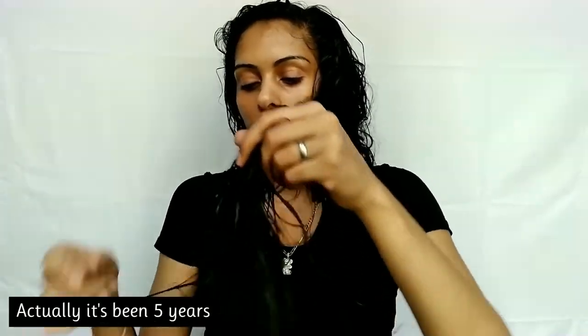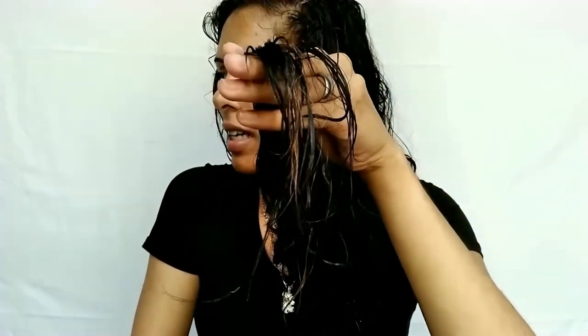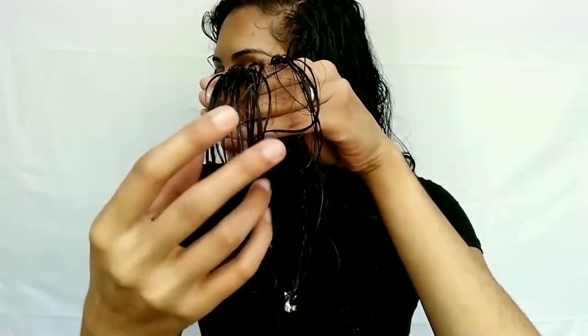It's been four years, so there's literally only a tiny bit of damage at the end — you probably can't see it too much when it's wet, and also because this line has been helping that. This is how my ends look now: they don't look too bad, but you can see a little bit of damage, the blondish brown part.